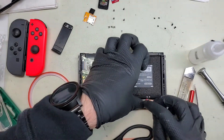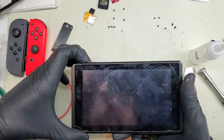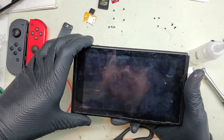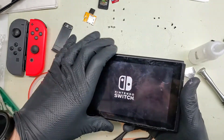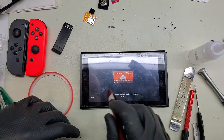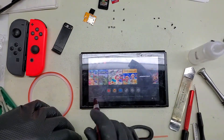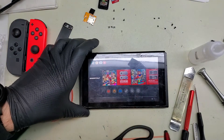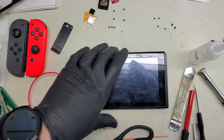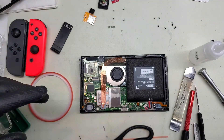Now let's connect up our battery and see if we are going to get a nice LCD image out of this guy. We do - we've got a working LCD screen. Excellent. I'm going to let it boot up and make sure that the touch screen still works on there. Console battery is low. Touch screen is still fully functional. Excellent. Let's power the console back off and we will continue to reassemble everything. Then we'll clean up the screen with all these fingerprints on it - we want it to actually look good and look like it has been repaired.